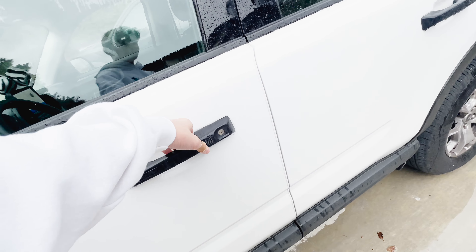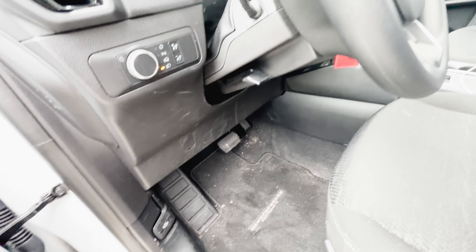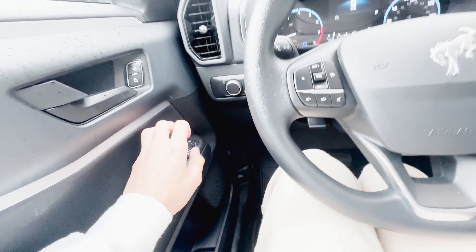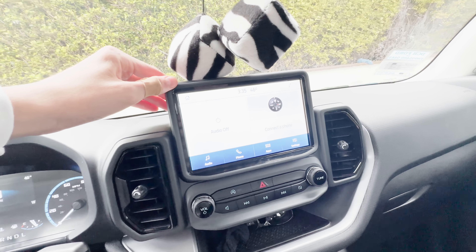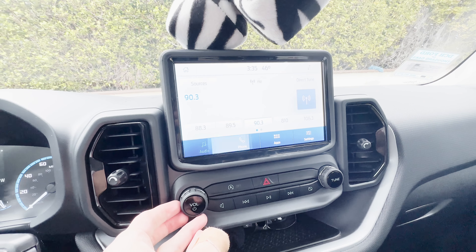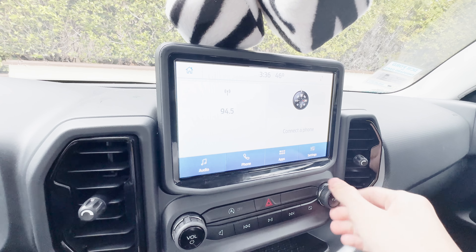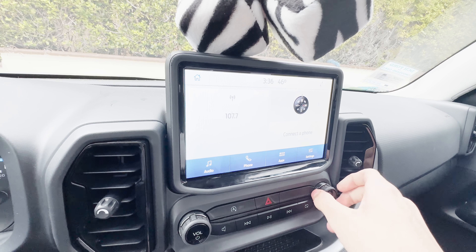Now let's check out the infotainment. You have an 8-inch touchscreen with Apple CarPlay and Android Auto. You have your volume and tuning controls. The tuning is very quick and responsive. Very good.